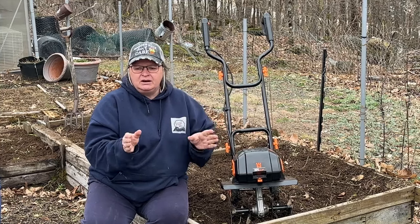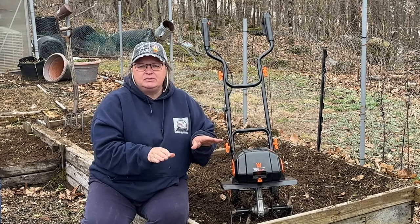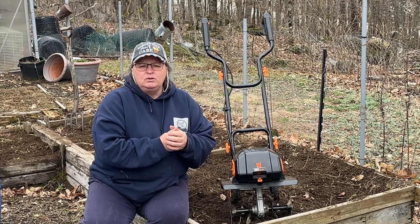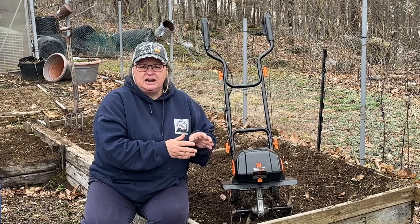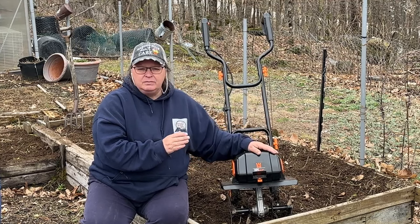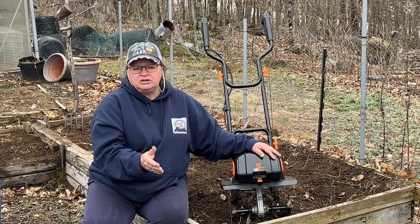It's going to be too far to run a cord. I also don't want to use any two-cycle fuel or the mixture — I don't want to deal with that. The batteries will work just fine. I like that I can just take this anywhere and use it without having to carry anything extra except maybe the charger if I need it.